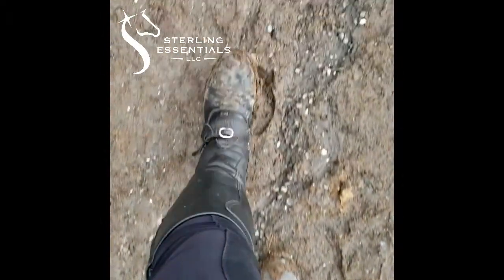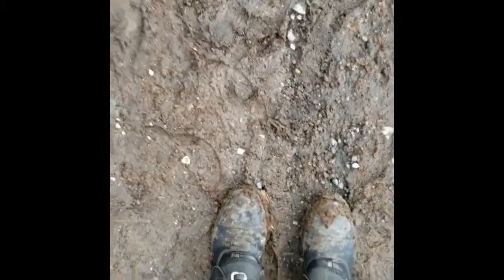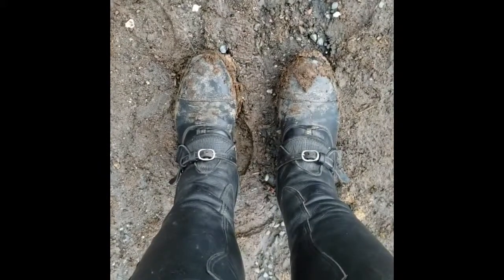What is no joke? Here is Sterling Essential's favorite way to get our boots mud free. The first step is to take a hook pick and use that to brush off all of the biggest clumps of mud, the heavy layers, and get that tidied up.